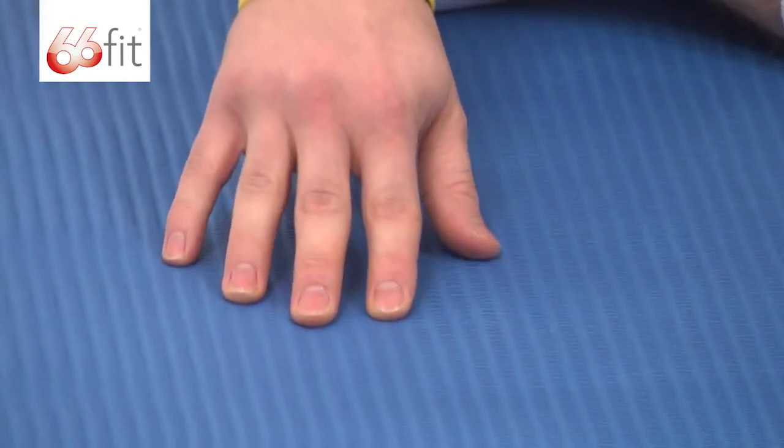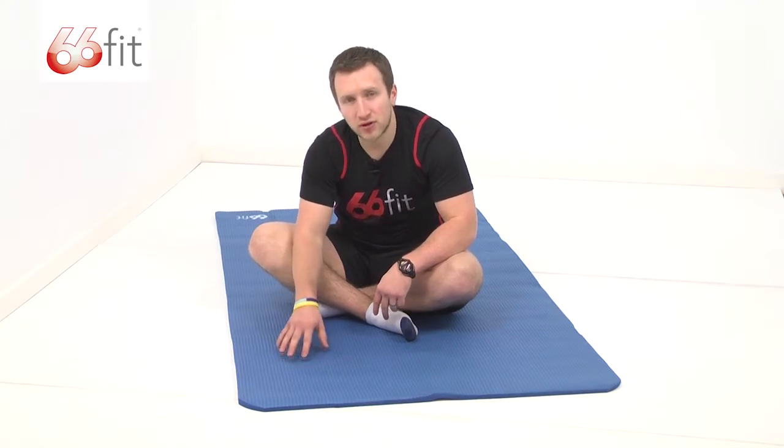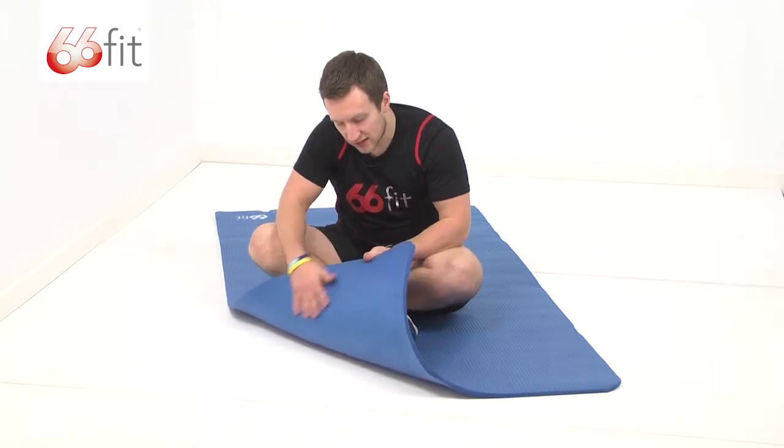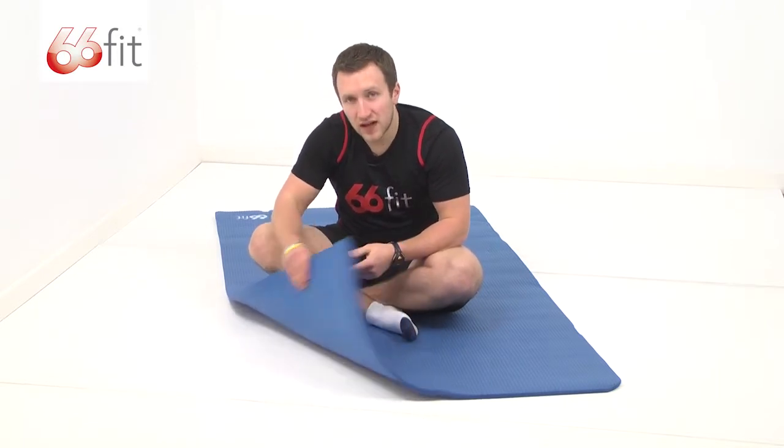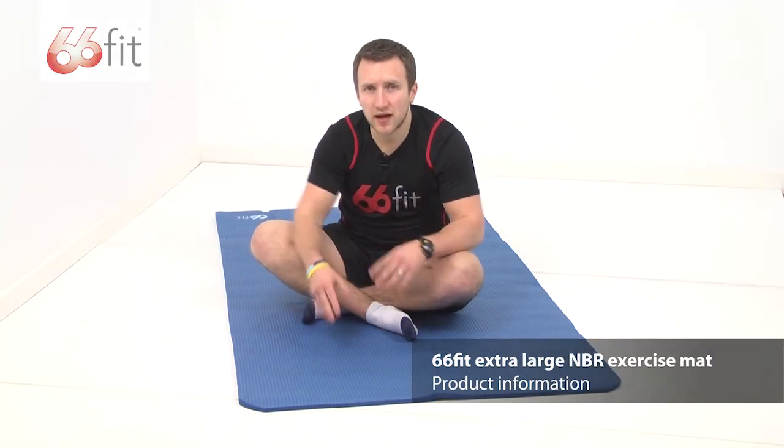As you can see, there's these ridges cut into this side of the exercise mat. That's to provide you with extra grip on your feet when performing your exercises. On the other side, it's completely smooth. However, the exercise mat itself, because of the material it's made from, which is very grippy, can be used either way up.